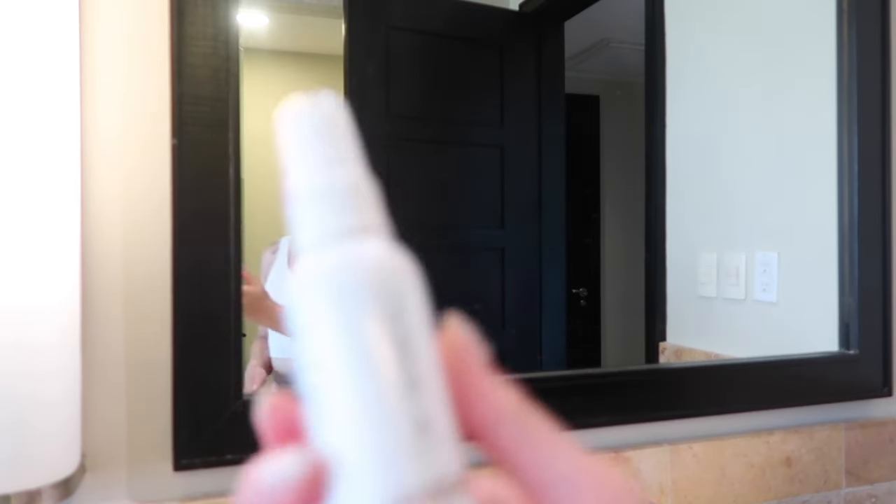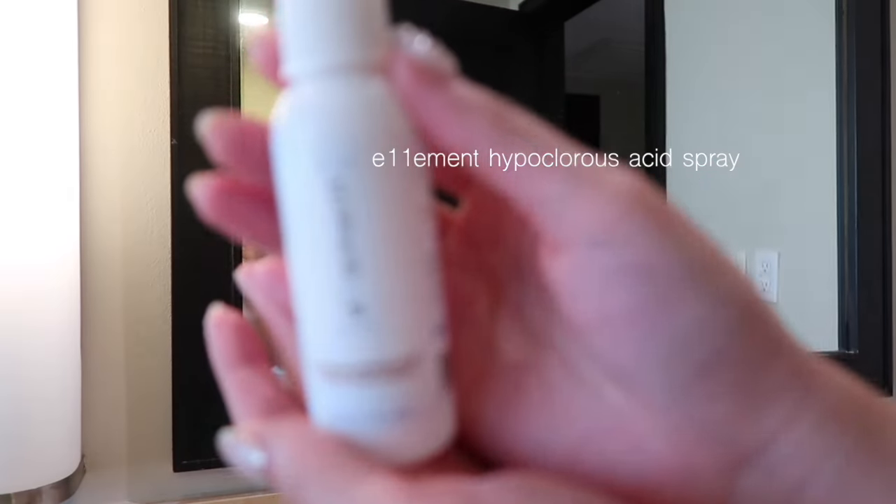If you travel a lot or sweat, please get the spray. Do yourself a service.